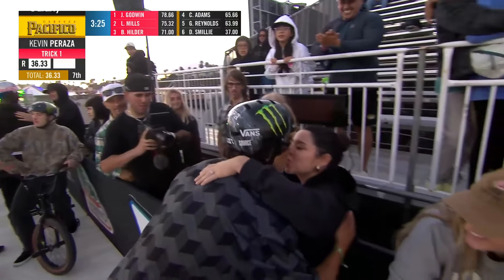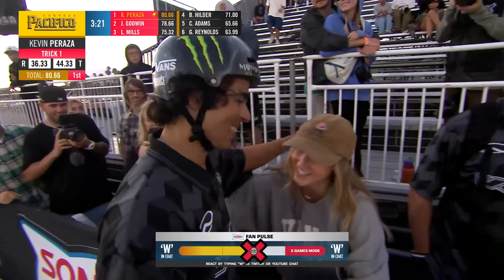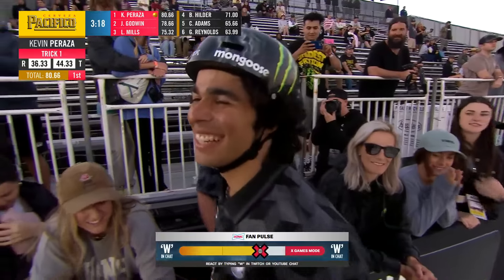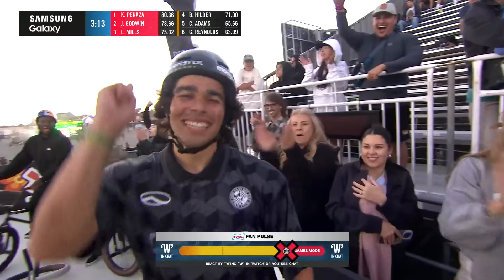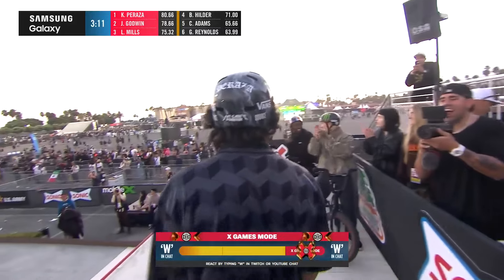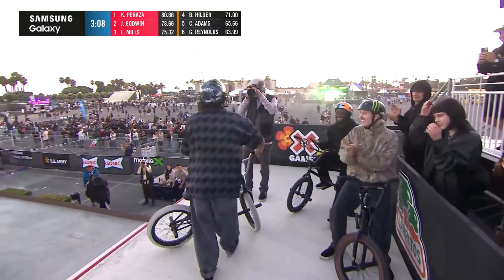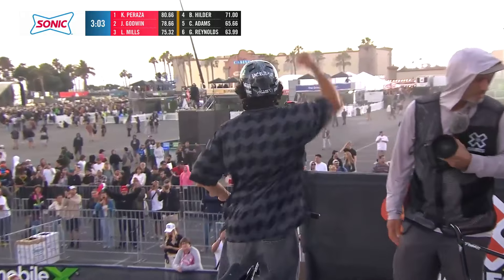Kevin has been starting a YouTube channel doing BMX videos in Spanish with English subtitles. He just put himself in the top spot with a 44.33 — the single highest score we've seen in this competition. The defending gold medalist from last year puts himself in the top spot yet again with just about three minutes left to go.